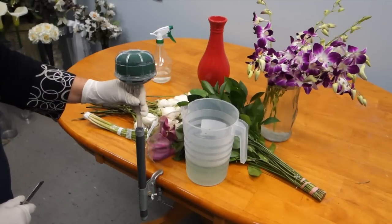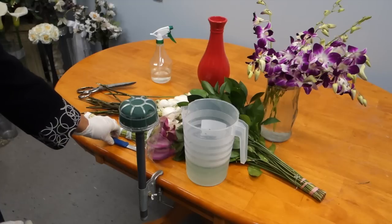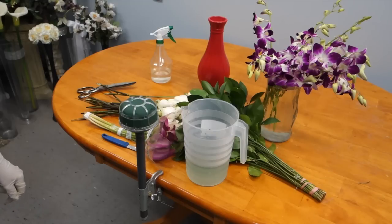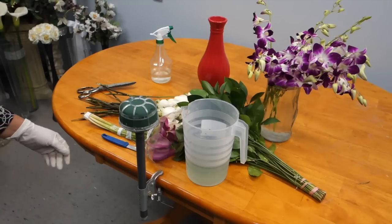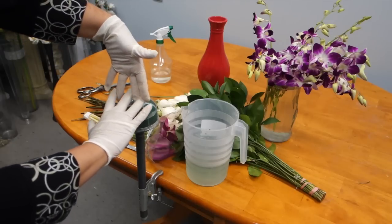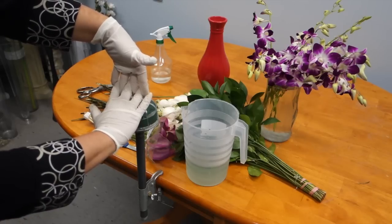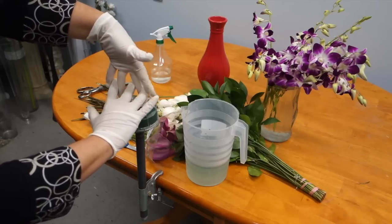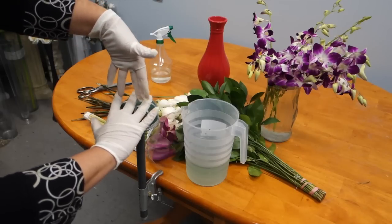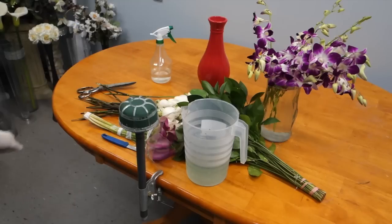Throughout our career, we have heard a lot of stories about things that happen with cascading bouquets. One of the more unfortunate things is that flowers have been known to fall out during the ceremony. To prevent this, you will need to insert your flowers in a grid pattern so that they interlock inside of your oasis. This interlocking will ensure that the flowers are crisscrossed against each other and are firmly rooted and will not fall out.